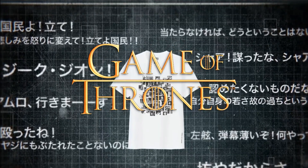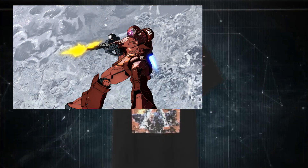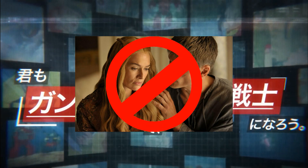If you're into Game of Thrones, you should definitely enjoy Mobile Suit Gundam: The Origin, since it's not just about robot fights but also about politics, backstabbing, and character manipulation. No incest though — you don't have to worry about that.